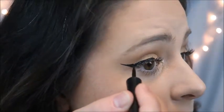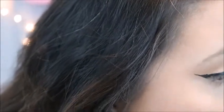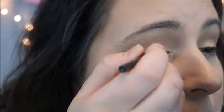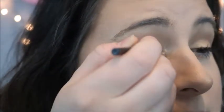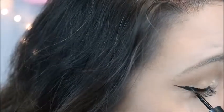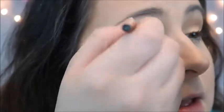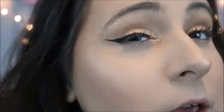As you can see, it made a nice straight line, so all I'm going to do is start filling it in. Now, I do have a lot of creases in my eyes — normally I would pull at my skin a little bit, but for the sake of this video I'm not doing that today. And you're just going to fill it in in the center to whatever thickness you would like.